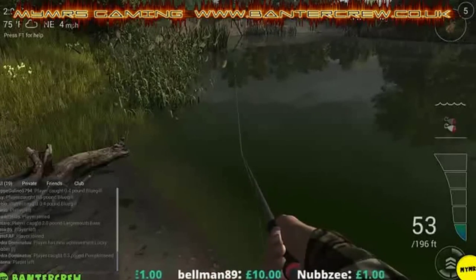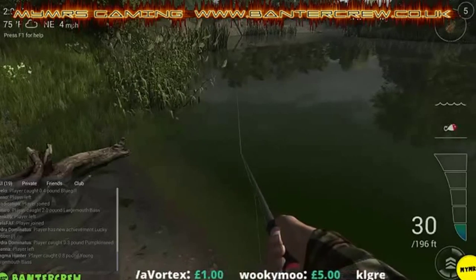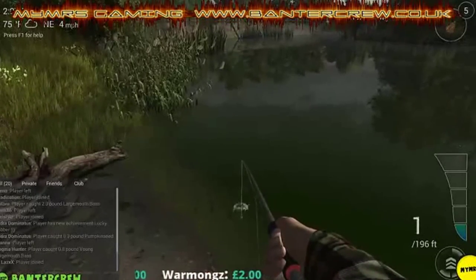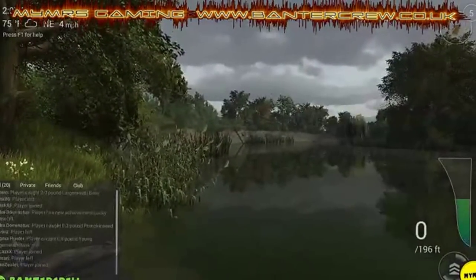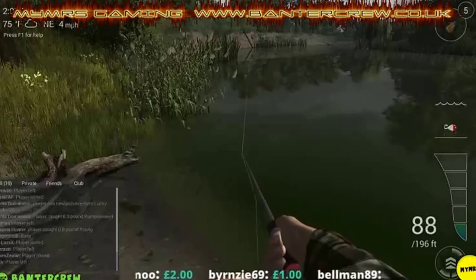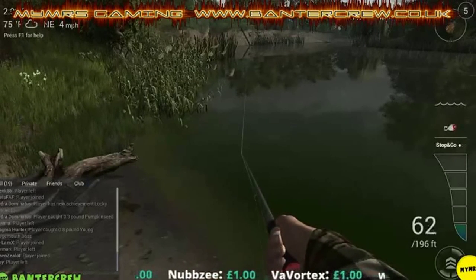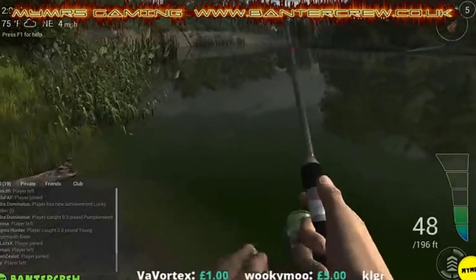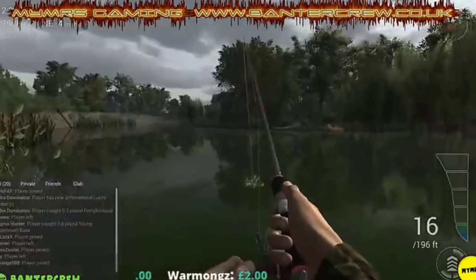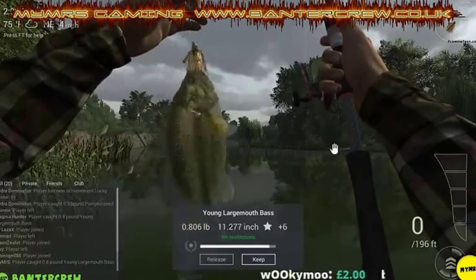There we go, got it going now - stop and go. There we go, we've got it! Just one under a pound. As you can see guys it works really well, just persevere with it. Once you get into the technique I'm sure you'll be catching them like I am.